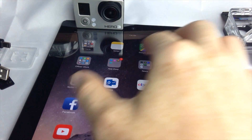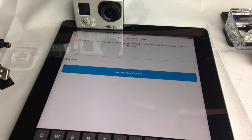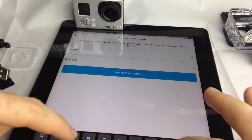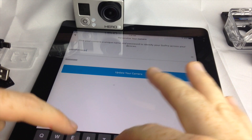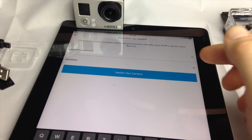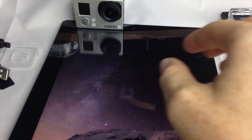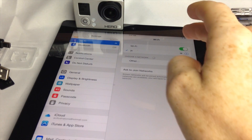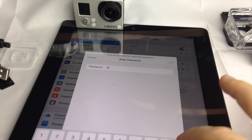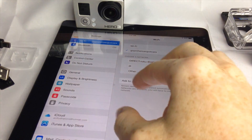Now we're connected. Minimize Settings and go back to the GoPro app. It should say 'Searching.' Your GoPro needs a name — make sure it's eight characters. I'm naming mine 'GoPro Hero AC.' For the password, I'm using eight zeros to keep it simple. Since we set a new password, go back to Wi-Fi settings, enter the new password — one through eight — and press Join.